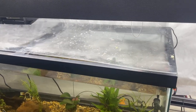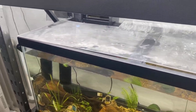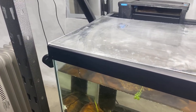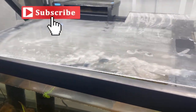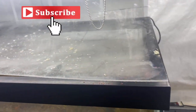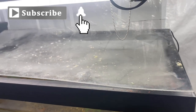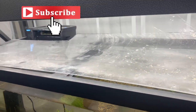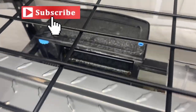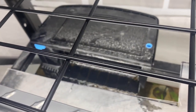Let's go test-fit it. We now have it on and we do have some bowing — that's just due to the way it was sitting for so long. That will actually flatten itself out after a few days with a little heat in here, because it's way too cold right now. We did get plenty of room cut out for the filter.